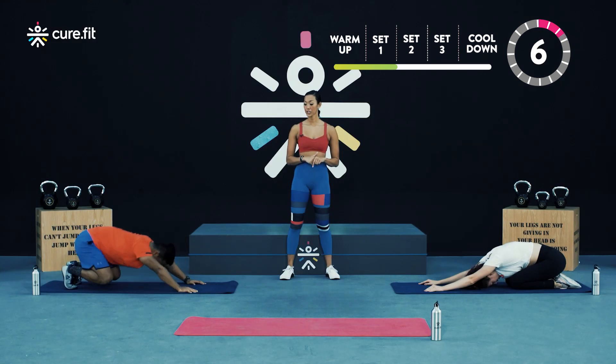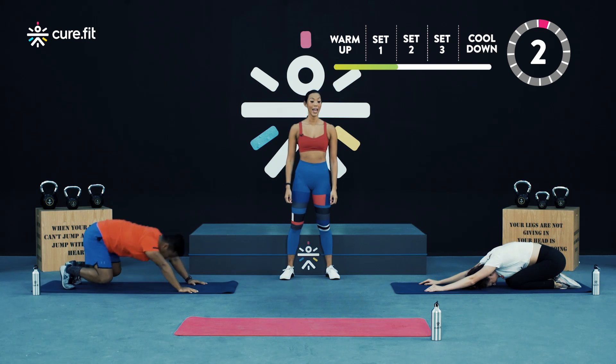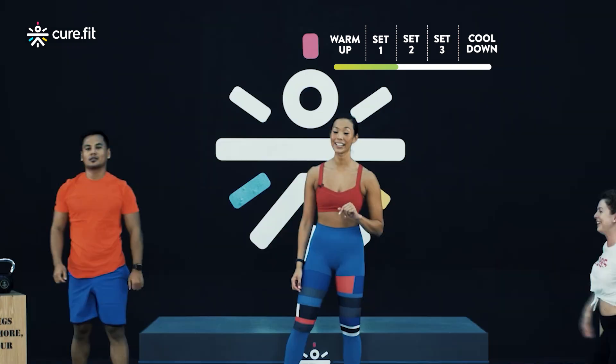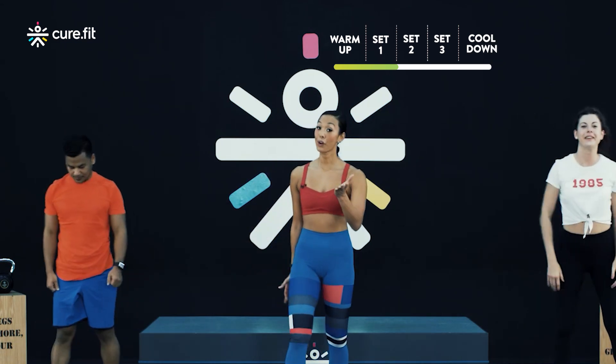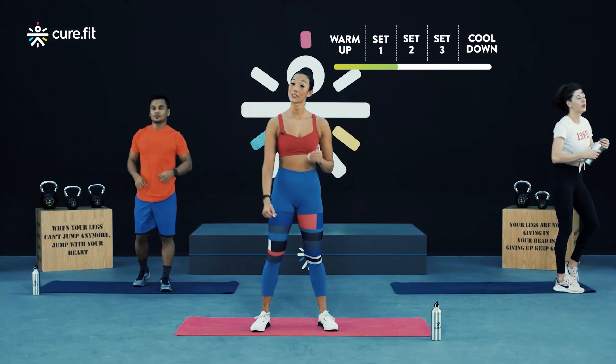Keep going Vivesh, last reps in three, two, and one. That's one round down everybody. Take some time now — you've got 40 seconds of rest. And then we're going to move into round two.